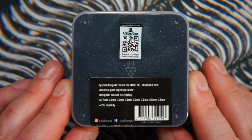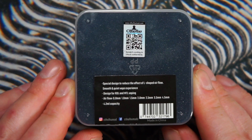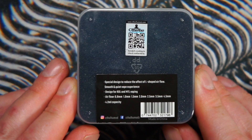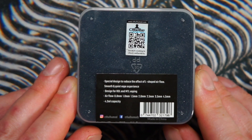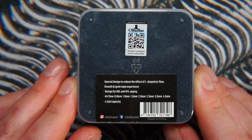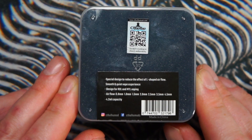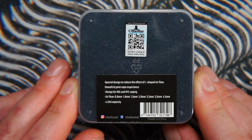Below that it says smooth and quiet vape experience, so we'll see if that works when we open it up and test it. Below that it says designed for restricted direct lung and mouth-to-lung vaping. I've been using this predominantly in a direct lung setup, and I'll go through exactly how it vapes and my preferences in relation to mouth-to-lung, restricted direct lung, and direct lung.